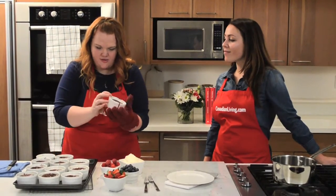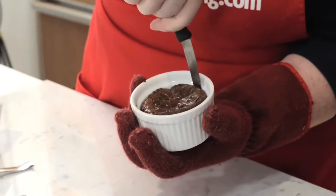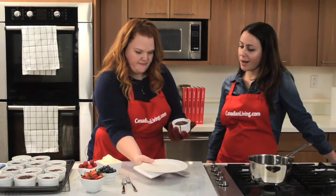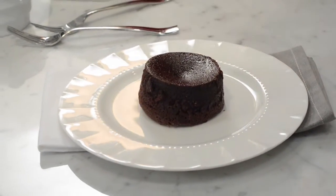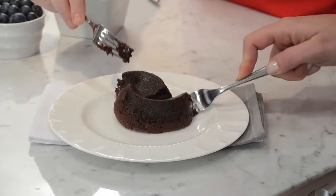Just run a paring knife around the edge to help loosen it, and invert onto the plate. Big reveal — this is where you cross your fingers. Beautiful! I think we are ready to taste.